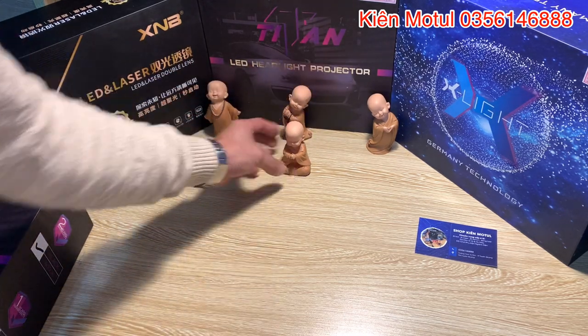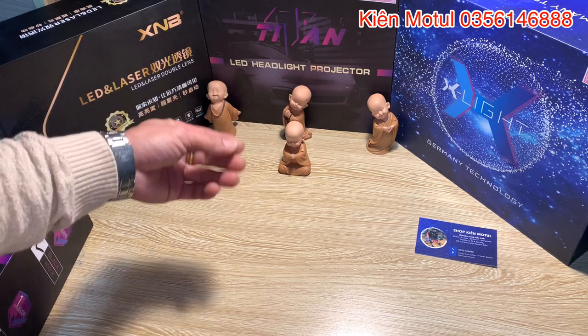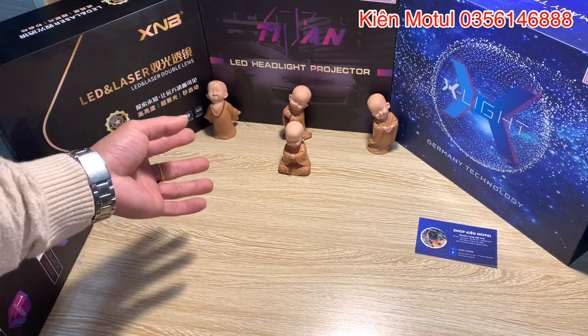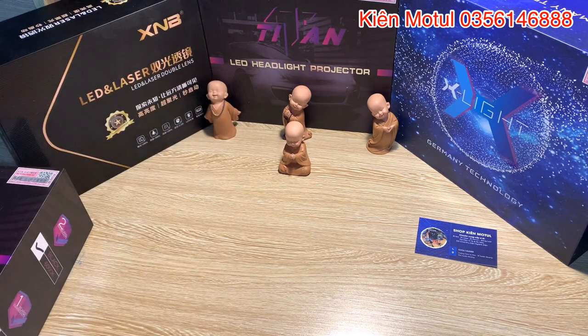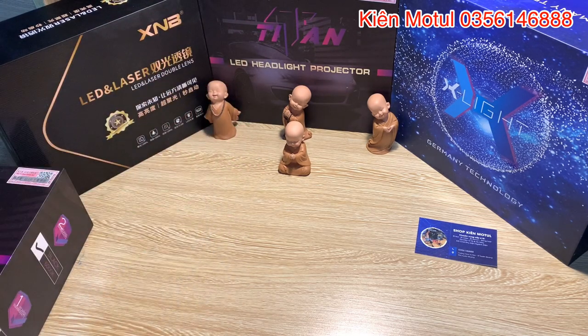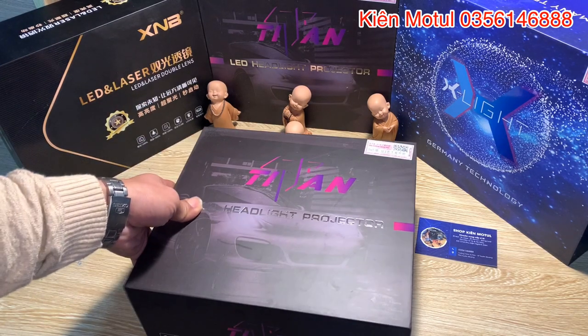Ở đây thì em hay sử dụng những cái hình decor dạng như thế này, nó là một cái phong cách gì đó cực kỳ là khác biệt so với những cái phần còn lại của những bạn mà làm video khác. Nhưng mà cái nhân vật chính của chúng ta ngày hôm nay không phải là mấy cái em decor ở đây, là những cái chú tiểu ở đây. Và nó sẽ là cái nhân vật chính của chúng ta, nó sẽ là em này.